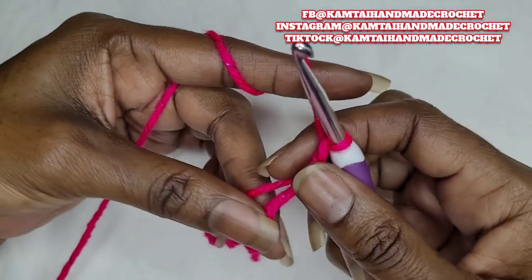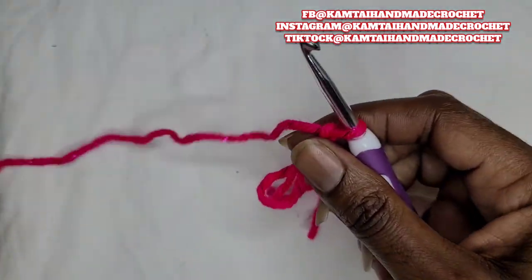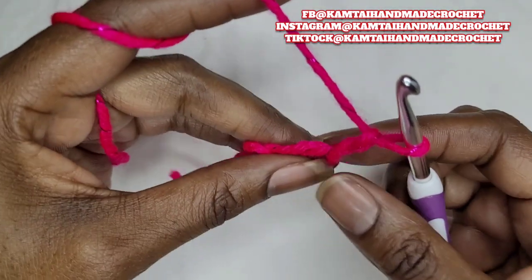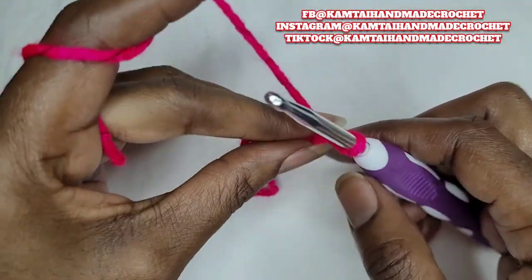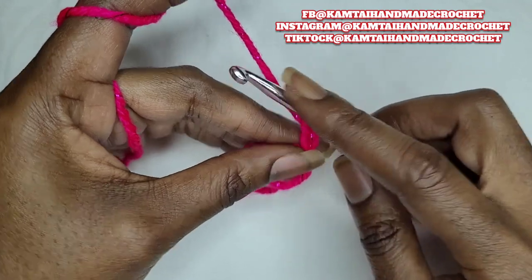Go ahead and chain two. Now we're going to begin. The first thing we're going to do is make three triple crochets.